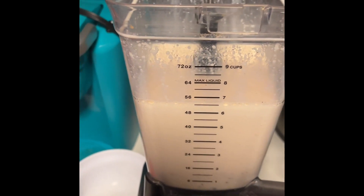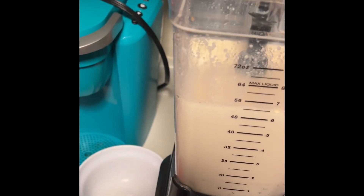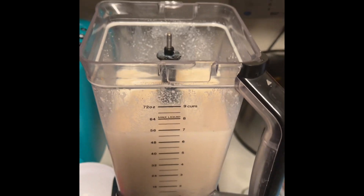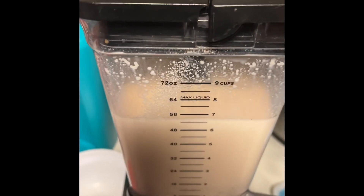Next, add sugar — I just eyeball it. If you don't like it super sweet, you can exclude the sugar because the lechera is already sweet. Give it another mix.